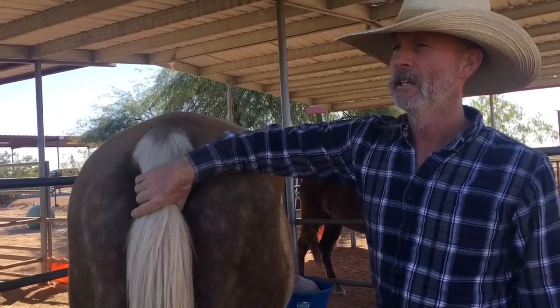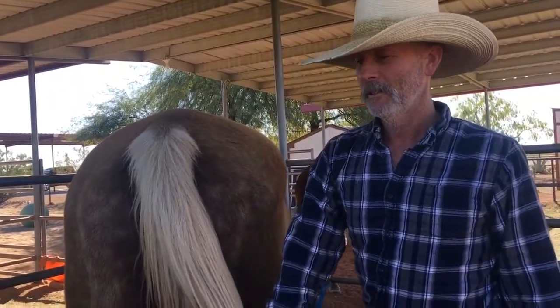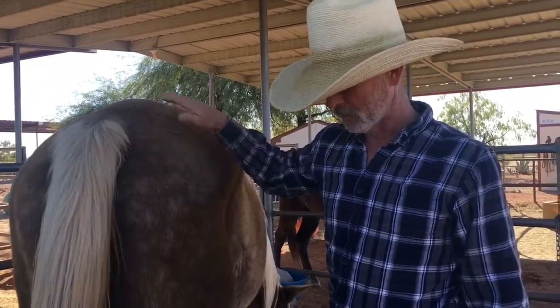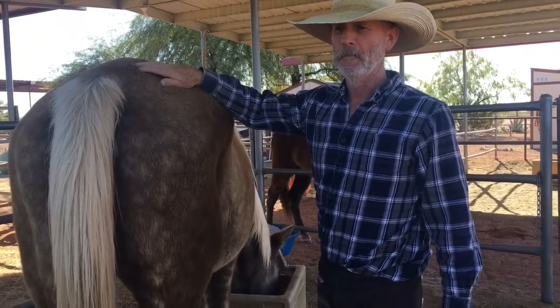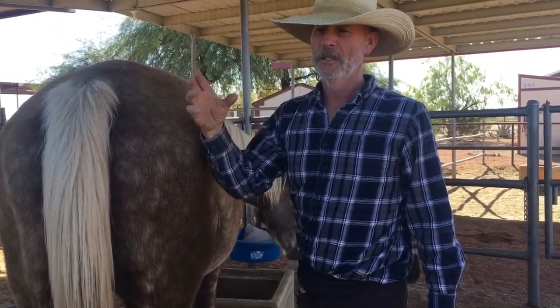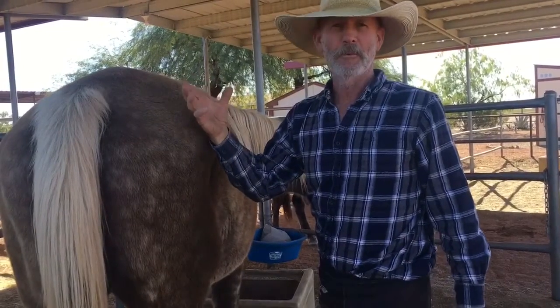This is after a year and a few months of corrections. So we've got it down to the hoof capsule matching the coffin bone shape. That can be improved more over the next few years.